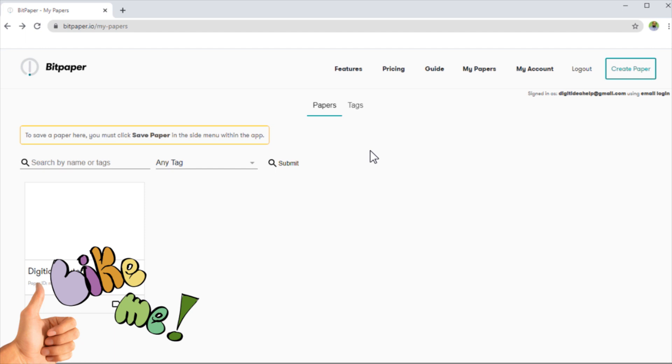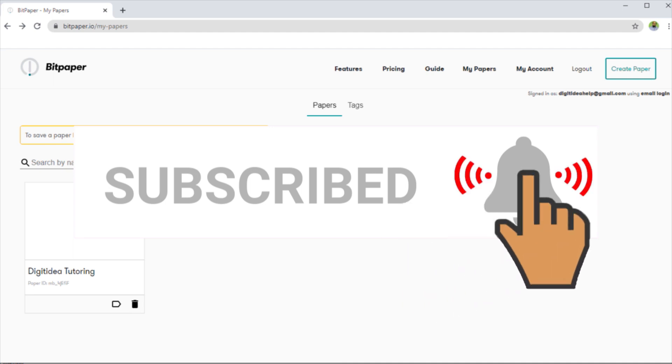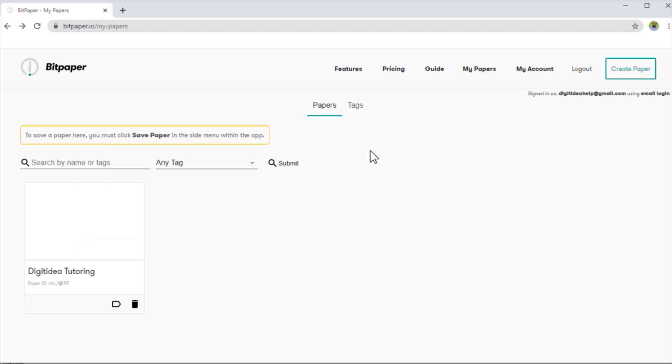Now I'm going to explain the features of Bit Paper. But before that, if this is your first time, please hit the subscribe button and also the notification bell and click on all notifications so that you don't miss any video if you are interested in online teaching or tutoring.